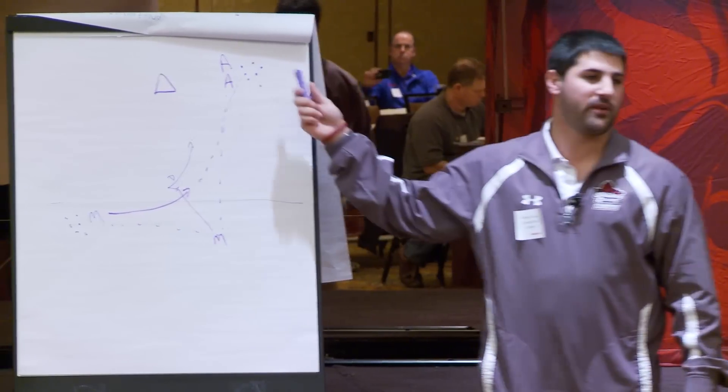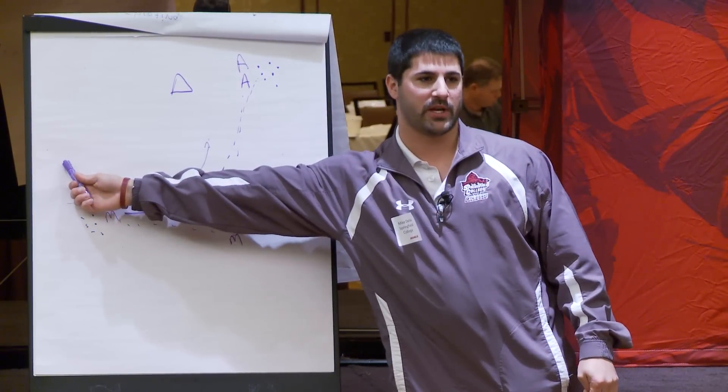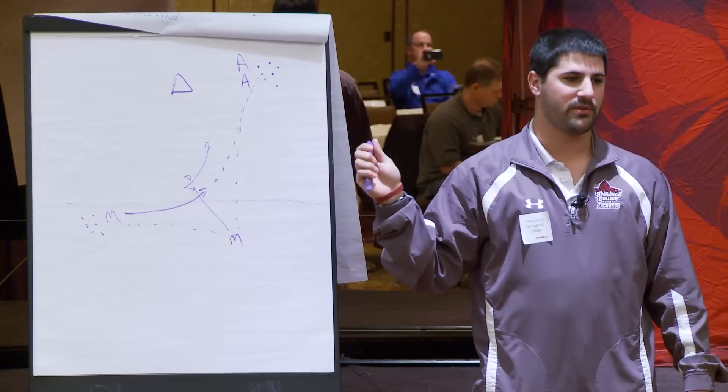We'll do it on this side for a little bit and then go do the same thing in reverse on the other side. Every time I do something, I always do it on both sides — I want everybody to feel comfortable.